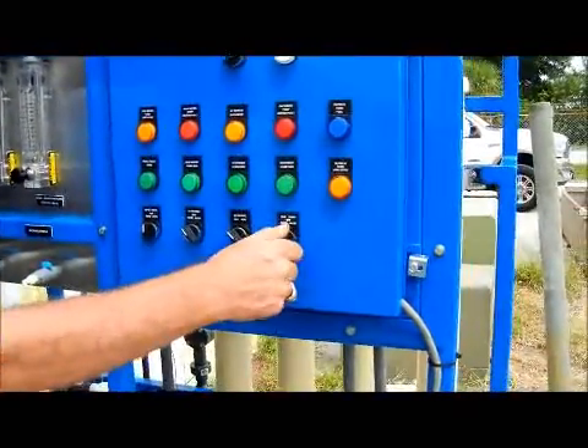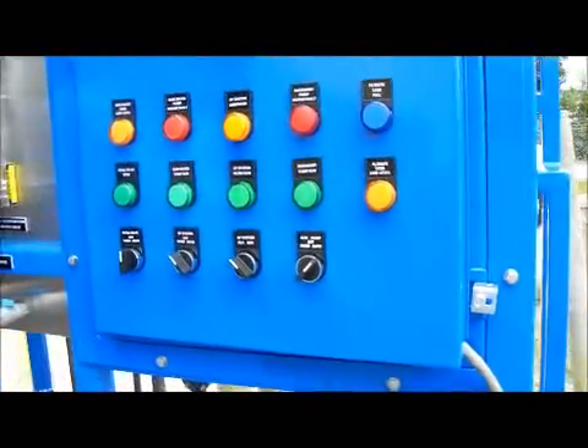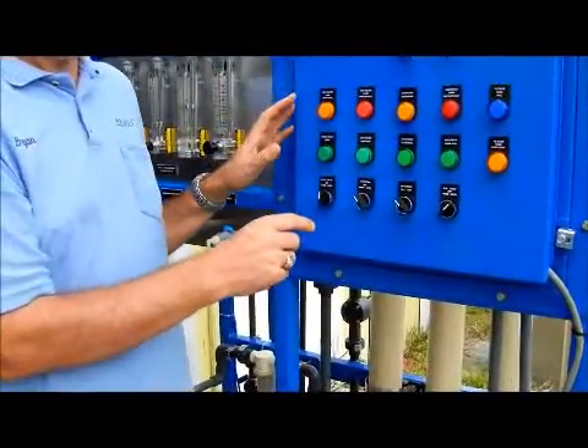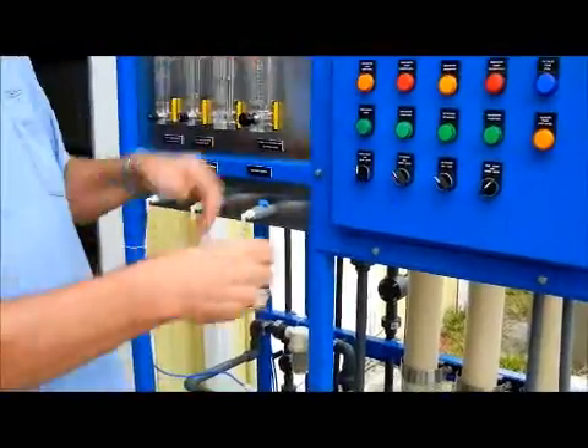If you put the system in hand and the backwash pump in auto, it will backwash automatically but it will keep running. As soon as the backwash is over, it'll run again and again. It won't ever care how full your filtrate tank is — it'll just keep running and overfill your filtrate tank.